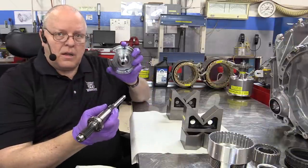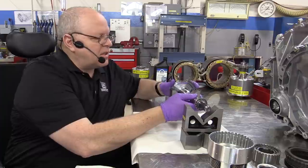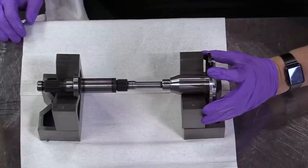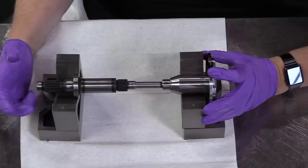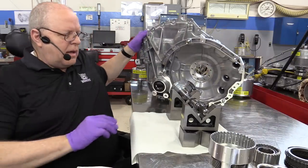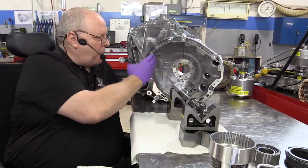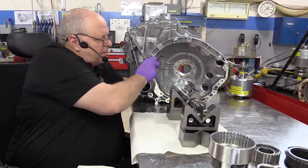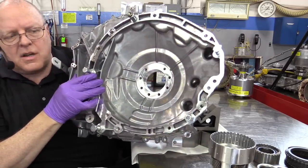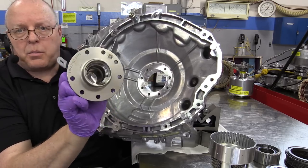The input shaft that connects to the engine is supported by a bearing support that is bolted to the back of the case. I'll set this up in some V-blocks here. The bearing support does not rotate — it's bolted to the back of the case. The engine's crankshaft through the spring-loaded torque damper can turn the input shaft. Now, on the bell housing side of the case there is a great big heavy-duty support fixture.